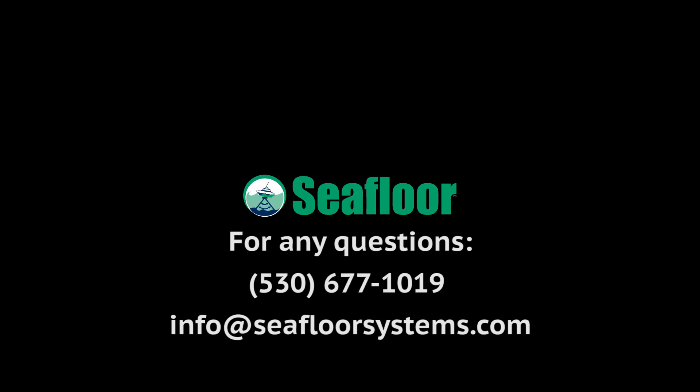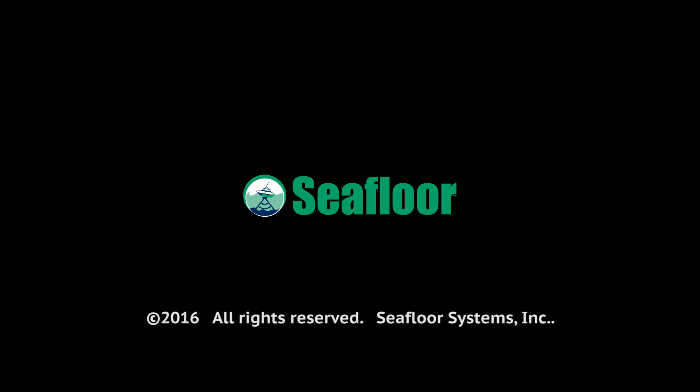If you have any other questions, please give us a call. Thank you very much.